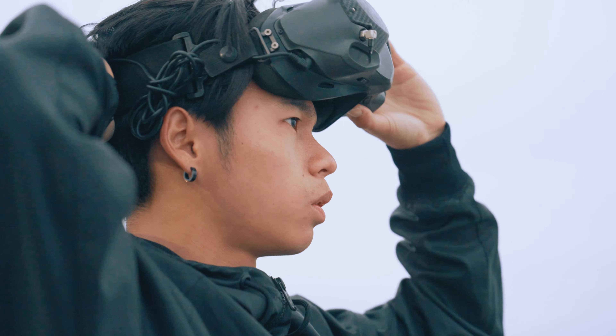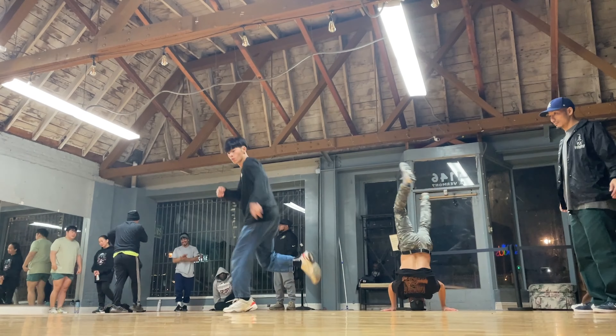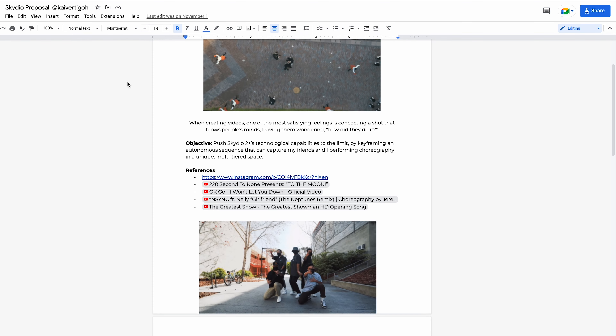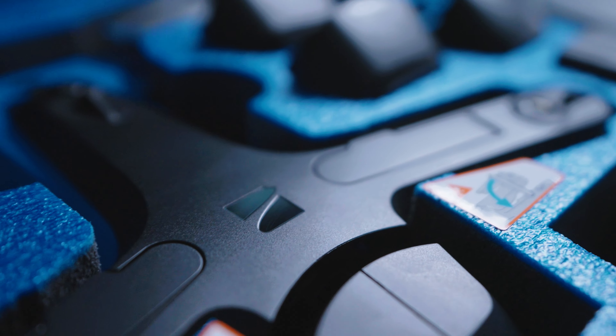One of the biggest struggles for me as a creator personally and as a dancer is that if I'm filming a video, then I can't really dance in it. And if I'm dancing in a video, I can't film it. So I saw Skydio 2+ as an opportunity to potentially fix that long, long problem I've always had. I sent them the proposal and sure enough, they thought it was a great idea, and they ended up sending me a Skydio 2+ cinema kit to make this video with.